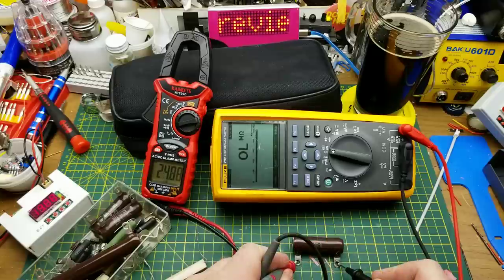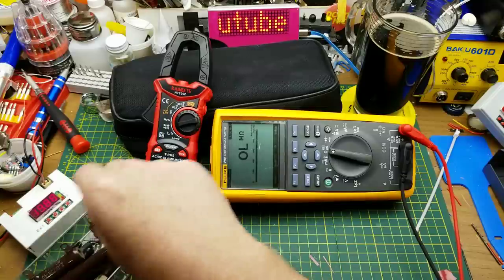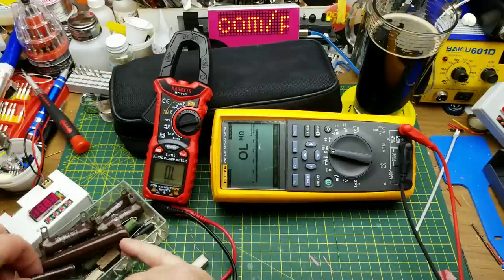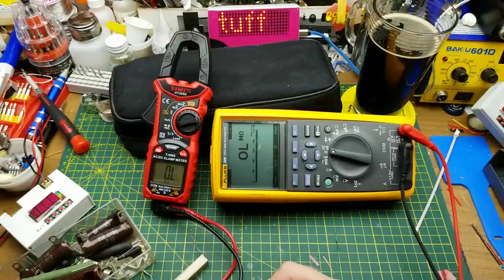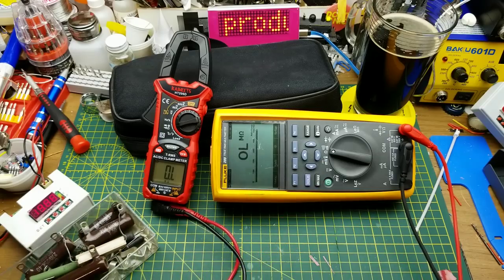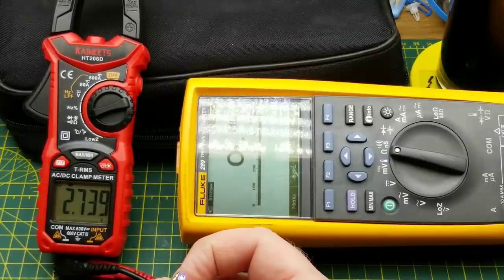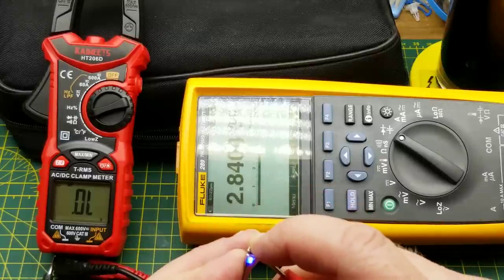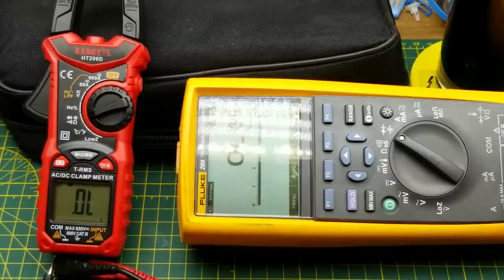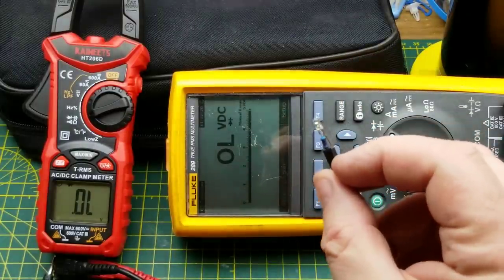Going bigger — about 25 kΩ: the Fluke reads 24.86, the Kaiweets reads 24.8788. I see no problem with those numbers. It claims to go up into the megs, which it should. I don't have any in this assortment, but I'm willing to take them at their word if everything else is close enough. Diode test mode: it lights up the LED and reads 2.738 volts on the Kaiweets, the Fluke reads 2.712 — pretty much agrees. That's about right for a blue LED.